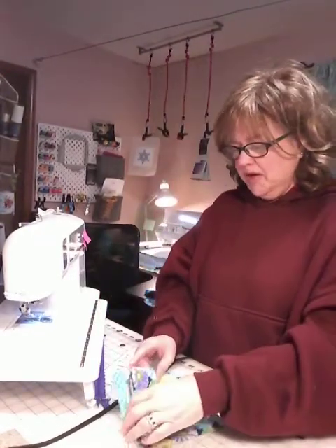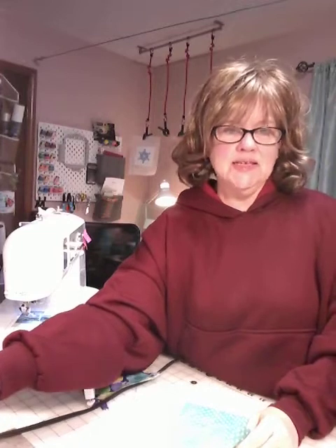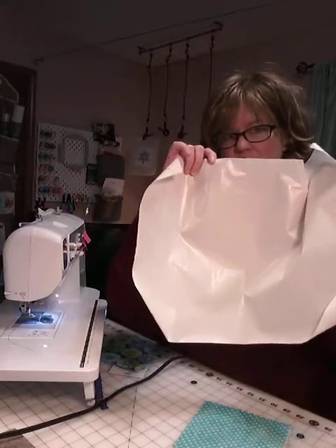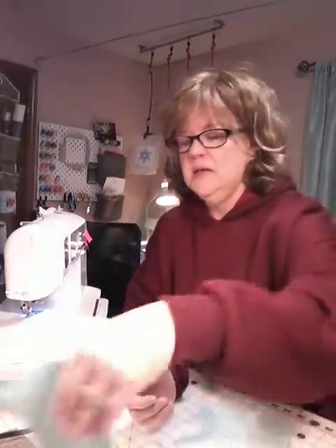Are you ready to get going? Let's make Ella. The first thing you want to do is start with your two six-by-six squares of lining fabric and your two pieces of Steam-A-Seam 2. You do not want your steam turned on on your iron for this particular part. If you have an appliqué pressing sheet, that will come in handy right now — or you can use parchment paper or a pressing cloth. Take one of your blocks of lining and place it down.